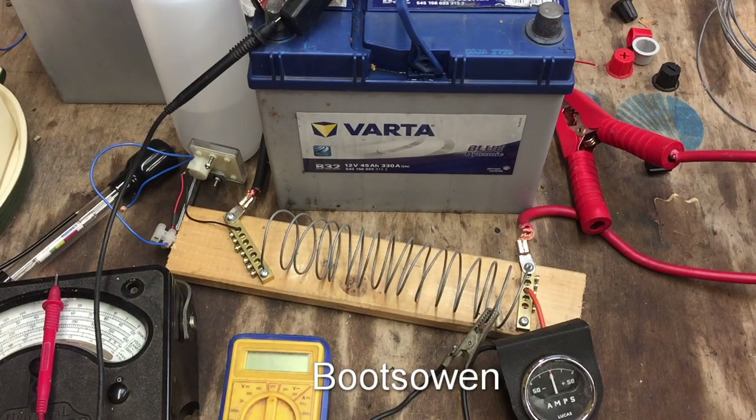Hey there, it's Boots Owen here. This video is not my usual cup of tea - this one's about testing old car batteries.